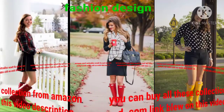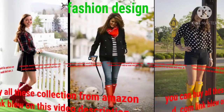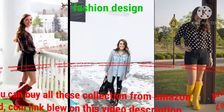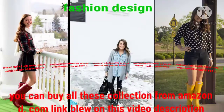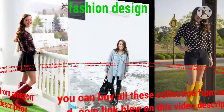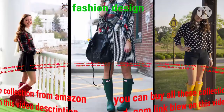Dear viewers, these hunter boot designs are very beautiful — different colors, different designs, unique and gorgeous collection. You can get great ideas from my collection of hunter boot designs.